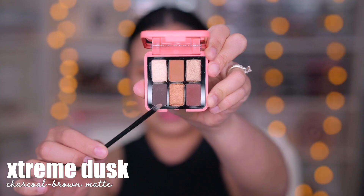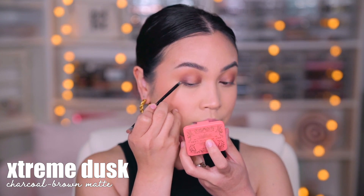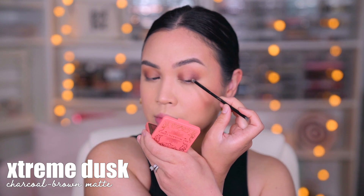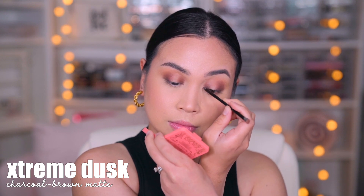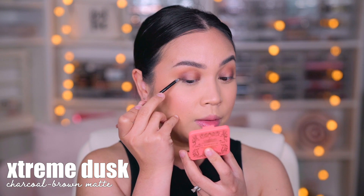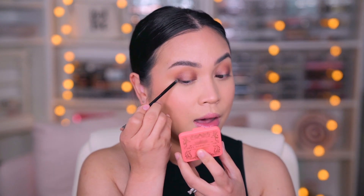I'm going to try the number four shade which is called Extreme Dusk. I think I'm just going to apply it closely to the lash line here, and I'm using this brush from Dose of Colors eyeshadow palettes — it has the smallest pencil brush. I'm actually bringing it up a little bit on the very outer part of the eye, and then I'm taking this brush again with the Mahogany shade, just blending it together and adding it at the top so that it's peeking out again.